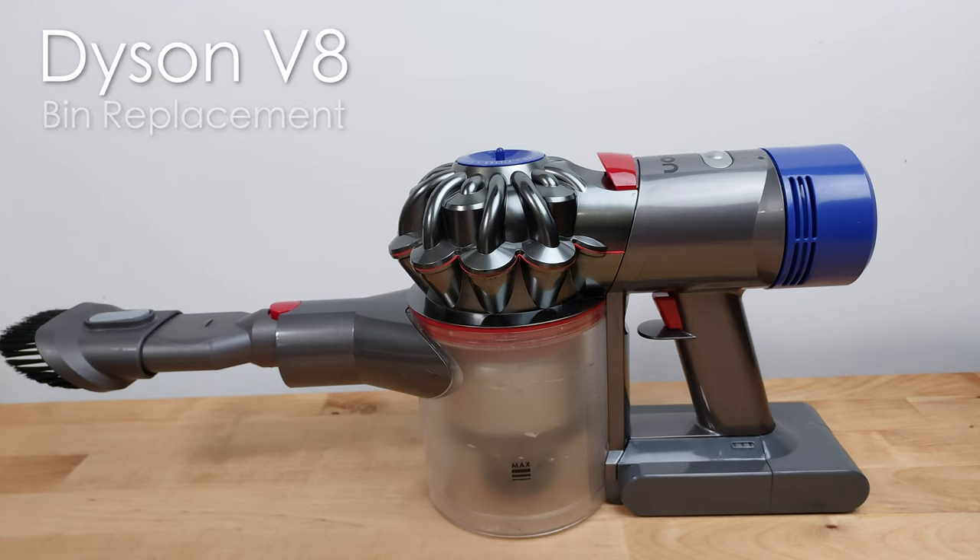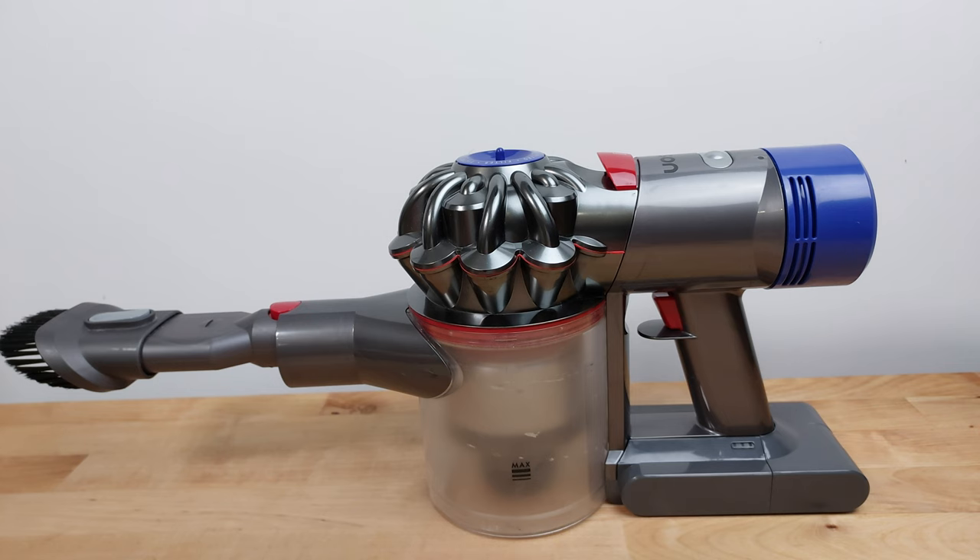Hi guys, in this video I'm going to be showing you how to replace the dustbin on a Dyson V8 vacuum cleaner.